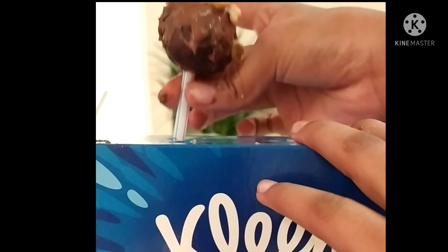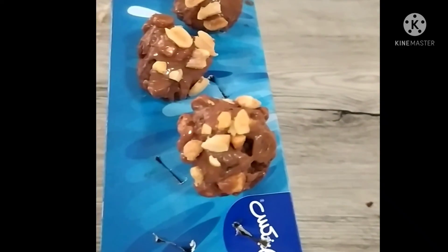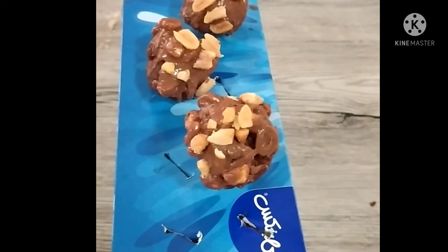After putting on the toppings, place them into a stand so the cake pops can stand firmly. Finally, your finished cake pops would look like this. I hope you enjoyed this video — see you in the next one, bye!